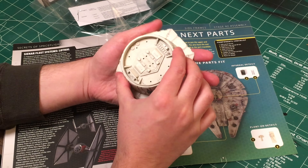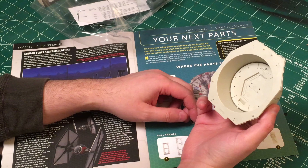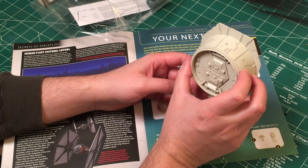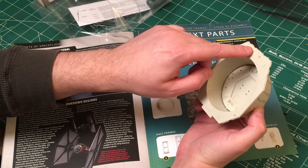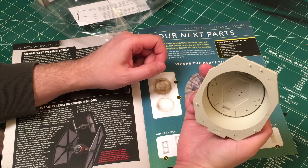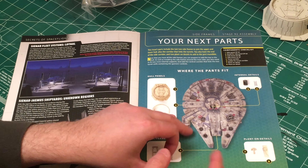It looks pretty cool. I'm going to have to figure out a way to fix this onto the side of the Millennium Falcon with magnets, because I've heard where people say these little pins here can potentially break off fairly easily. So we'll look at that. In this episode, I think mainly what we're going to be doing is installing all of these side panels.